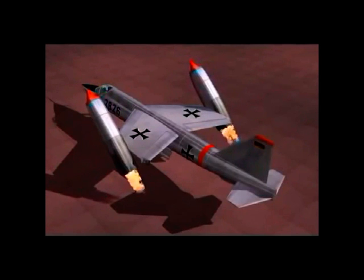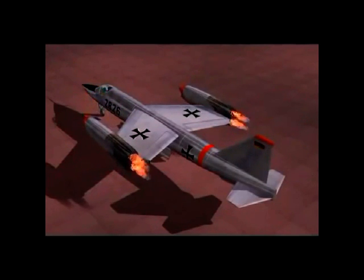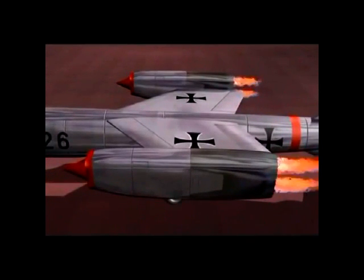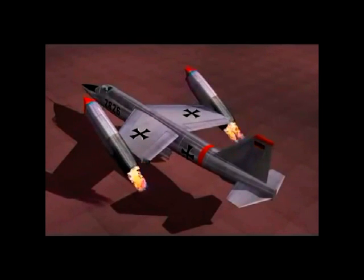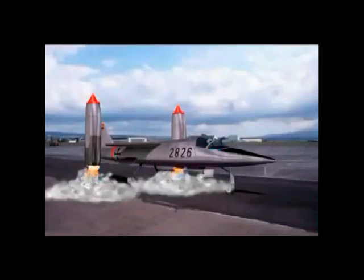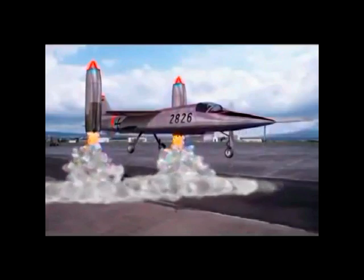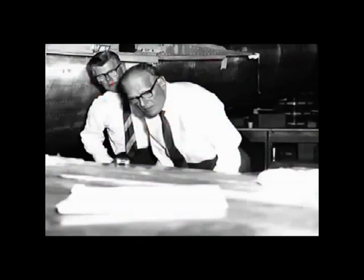Messerschmidt's solution is simple: why rely on lifting jets? Why not use the same jet engines for forward and vertical flight? If the jet engines are mounted on the wingtips, they can revolve through 90 degrees to do both jobs — for vertical take-off they point downwards, then swivel to point forward for ordinary flight. This configuration eliminates the weight of the lift engines altogether.